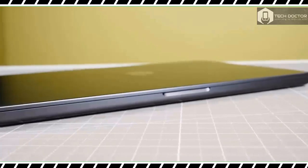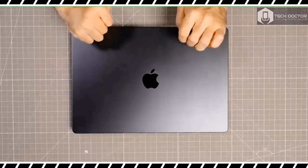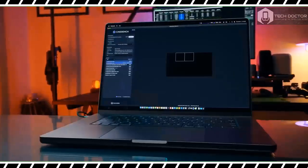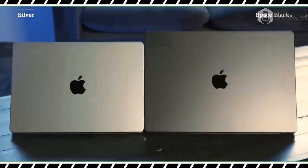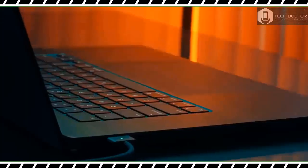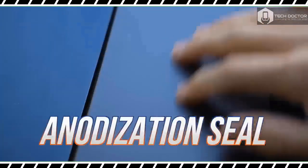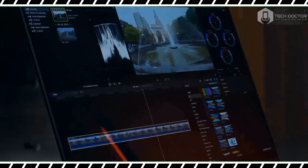The new MacBook Pro 16-inch features the same design introduced with the MacBook Pro 14-inch and 16-inch in 2021. That could be a bummer if you wanted a completely new design, but this build hits the sweet spot of being both functional and stylish. Like the previous model, this notebook measures 14.01 by 9.77 by 0.66 inches and weighs 4.8 pounds — 4.7 for the M3 Pro model. While big and heavy, the MacBook Pro feels durable thanks to its sturdy squared-off aluminum chassis. The lid is easy to open with one hand.